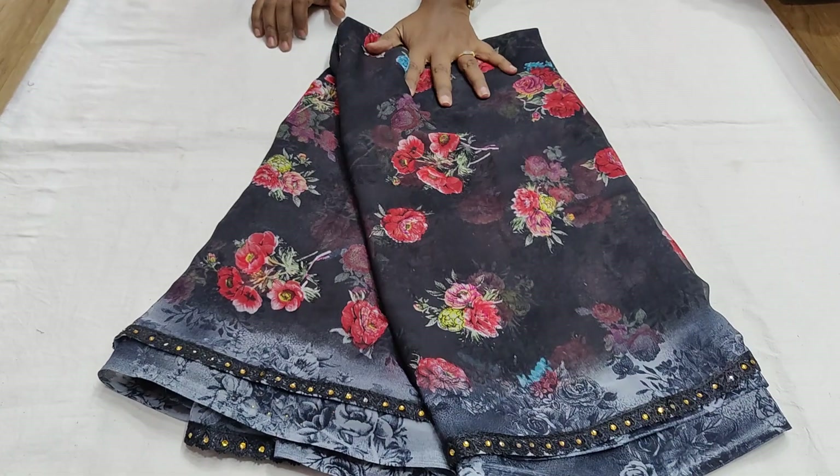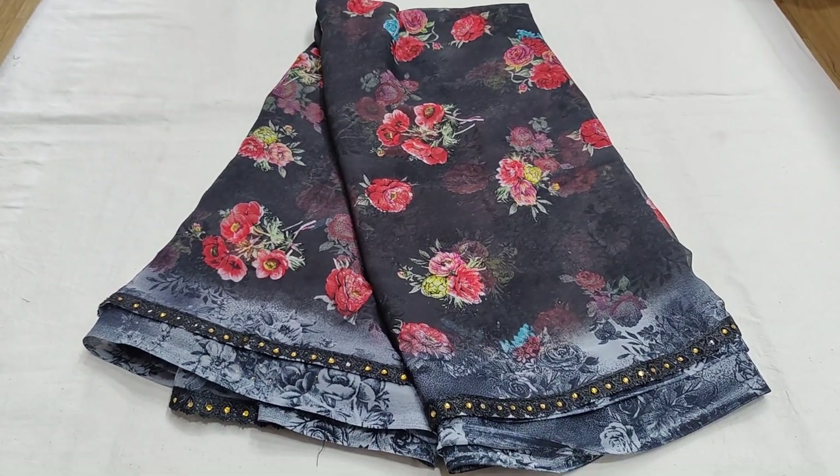The price is only ₹599 and ₹599 free shipping. There are two colors — black and grey — only two colors available, ₹599 with free shipping.